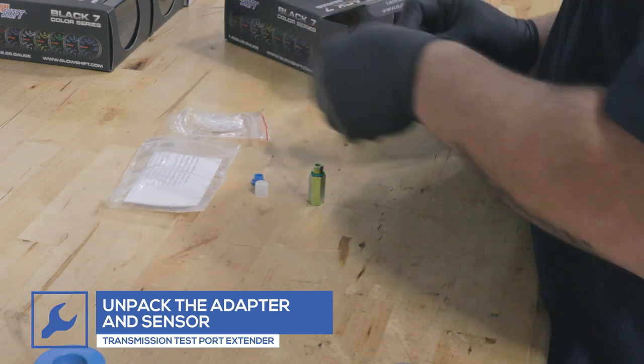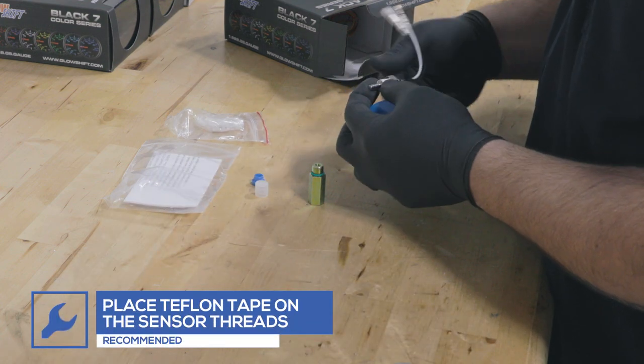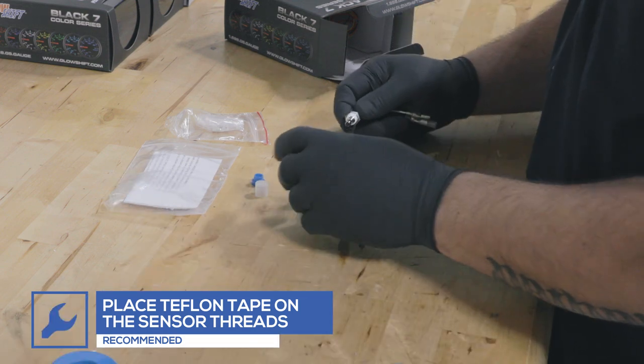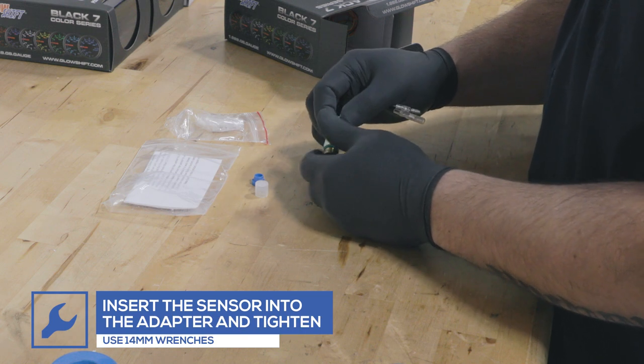Start by wrapping the temperature sensor with Teflon tape. Place the sensor into the extender and tighten using 14mm wrenches.